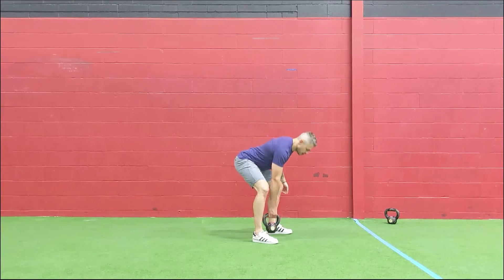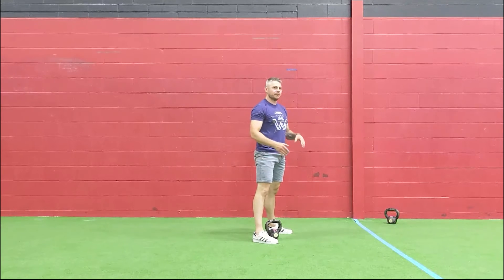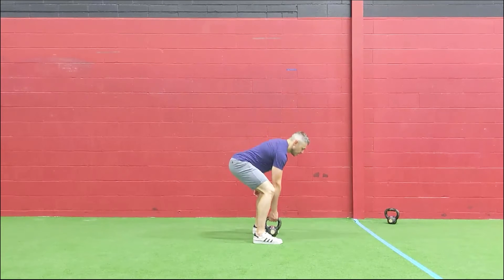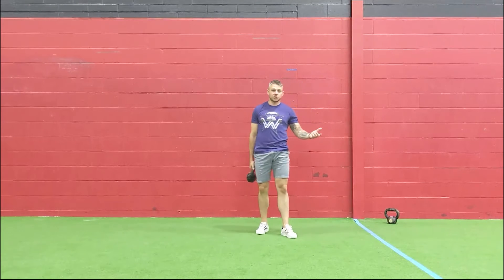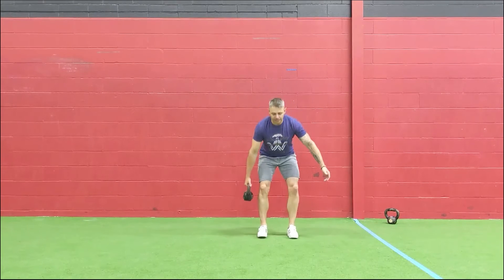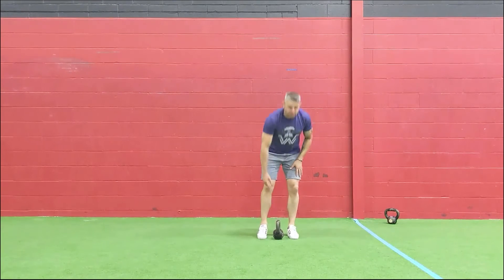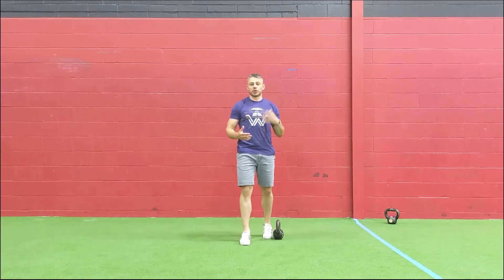When you squeeze your butt, be careful not to over-arch. Also notice how my head and neck stay nice and neutral. At the bottom of the deadlift I'm not looking straight ahead or looking down — I'm looking just maybe a couple feet out in front of me. I want the top of my head to my tailbone to stay in a nice straight line. If you have the mobility, you can stick to your normal deadlift position with the dumbbell or kettlebell outside the stance — just keep that back nice and flat.